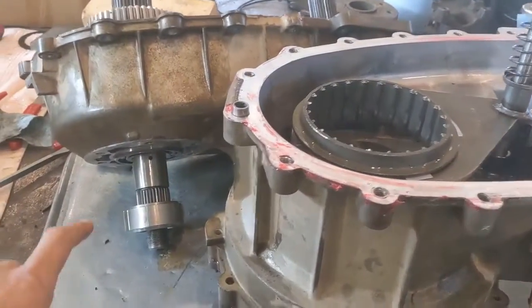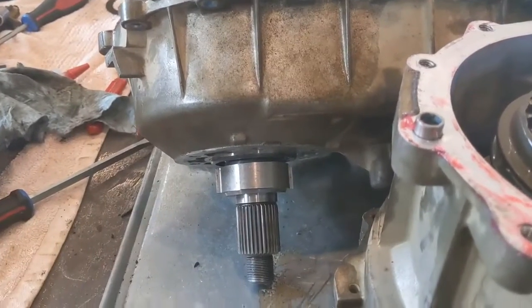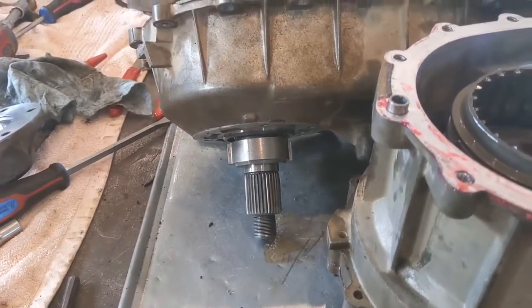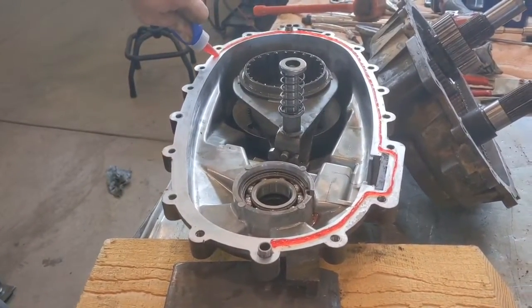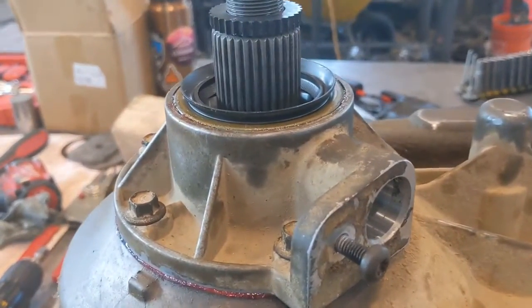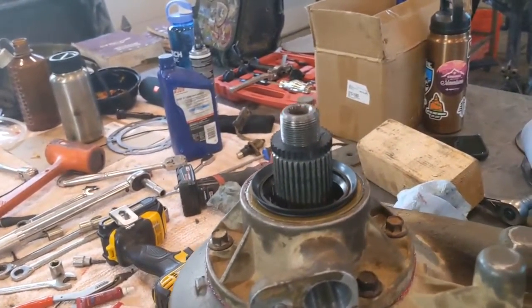We talked about pulling the case back apart because our detent pin that holds the tone ring wasn't showing — the shaft wasn't pushed in far enough because we didn't get it past the oil pump gear. Once you get that sorted, put your tone ring on to hold the pin in place. When you go to set this half on top of the other half, that keeps the pin from moving back through to the other side. The tail housing bolts torque down to 12 to 18 foot-pounds, and the case half bolts are 15 to 20 foot-pounds.